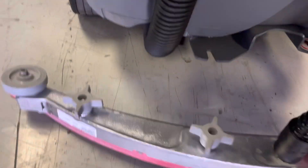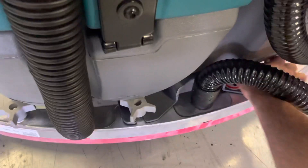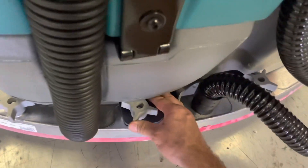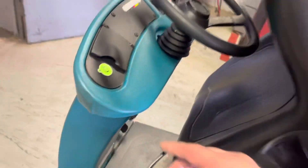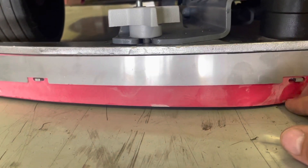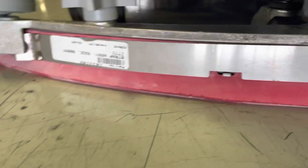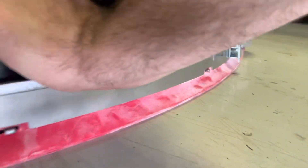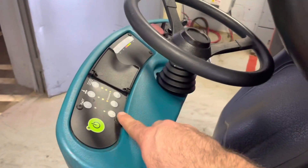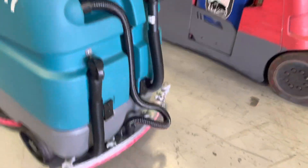If all of that's intact and properly aligned, put it back on and engage the vacuum. The squeegee is going to lower down to the ground. If you notice the squeegee rubber is not making contact with the ground, it should be down with a small amount of deflection. If it's standing straight up where it kind of puckers in without deflecting, just straight vertical, it's very likely that you're losing air pressure.